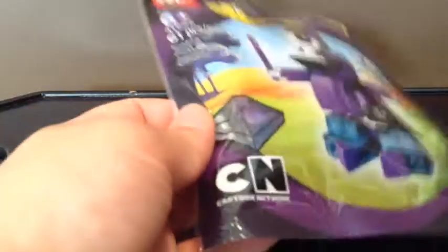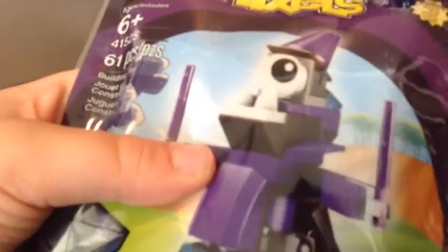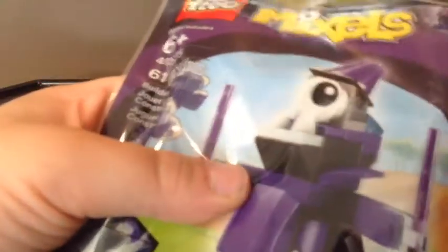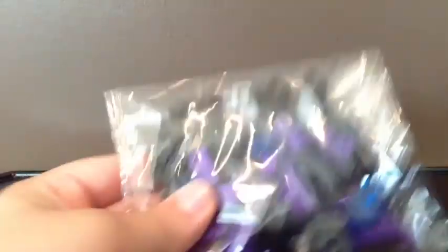There's a Cartoon Network sign down there. But I am going to unbox this — I'm just going to cut open the top and see what's inside. It looks like we have one bag and we also have the instructions.